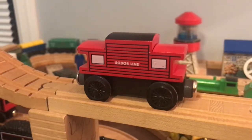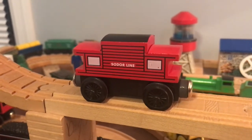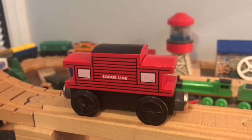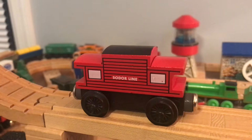I find it very odd that they made this item, considering that it never appeared in the TV show or the railway series. Although I did hear they made this back in the 90s to try to appeal to American audiences when Thomas and Friends got ported over to America in the form of Shining Time Station.